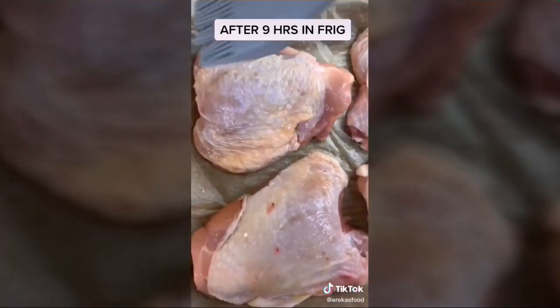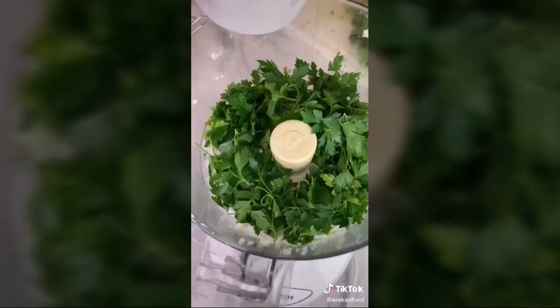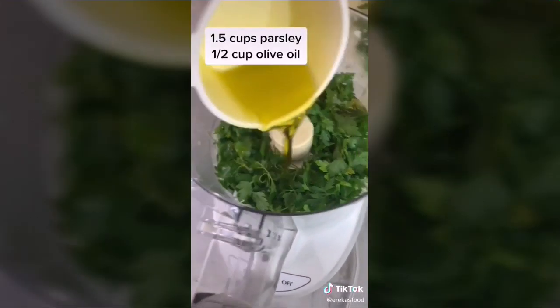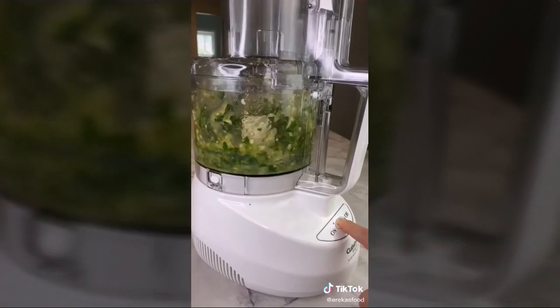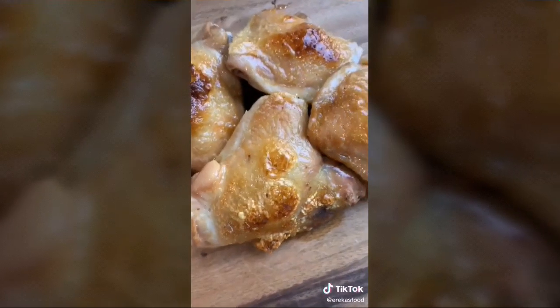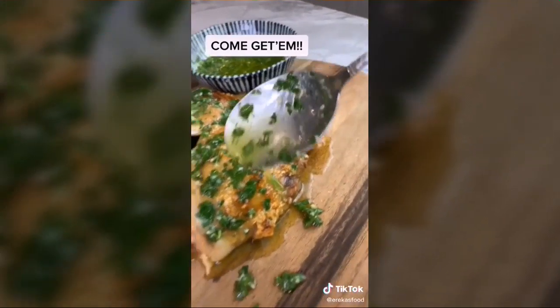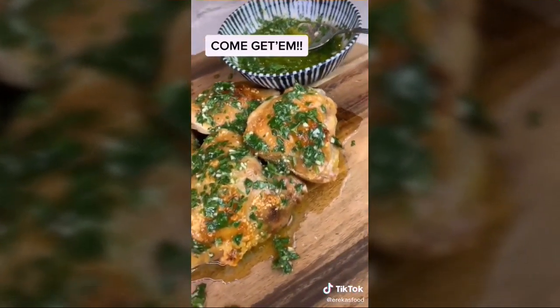While chicken cooks, make the gremolata: in a food processor, pulse three cloves of garlic, then add parsley, olive oil, salt, and lemon juice — pulse about 10 times until perfect. Chicken is done when it reaches over 165 degrees internal temperature. Drizzle the beautiful parsley gremolata over the top.